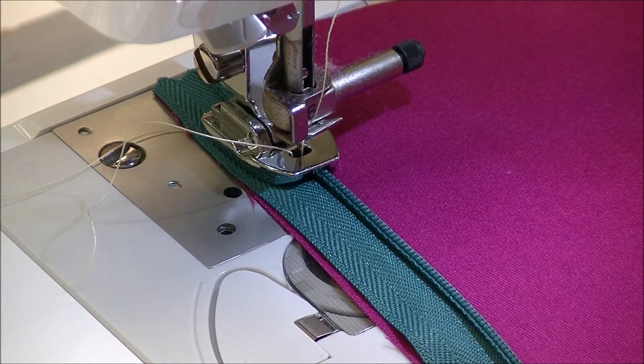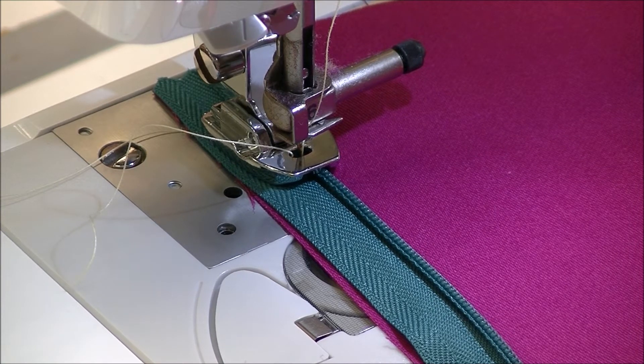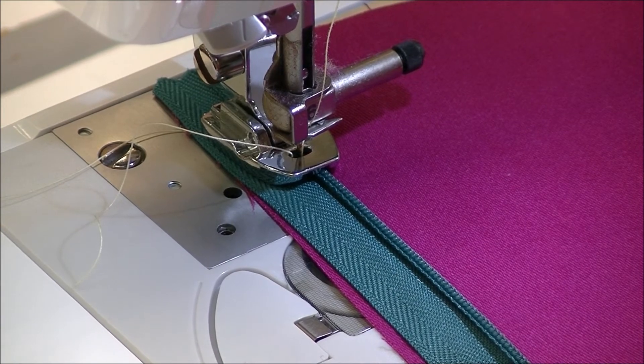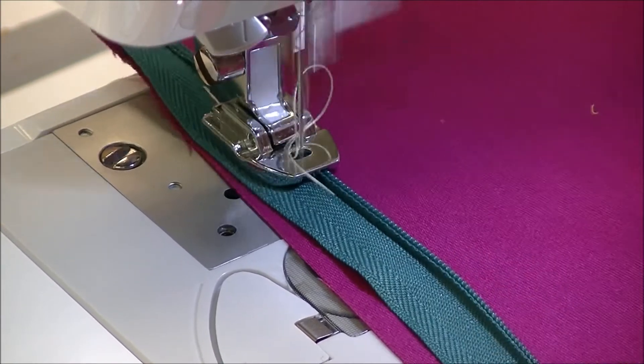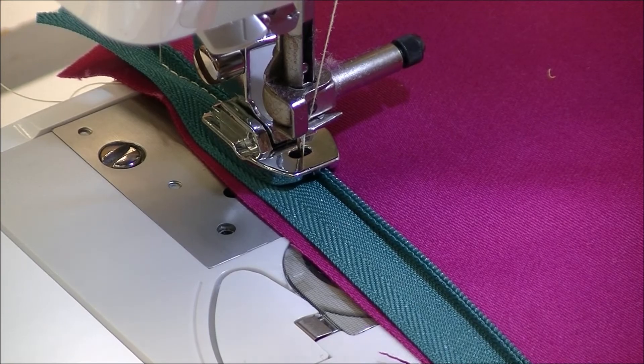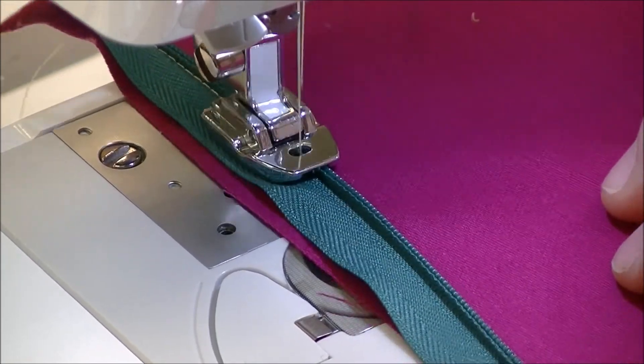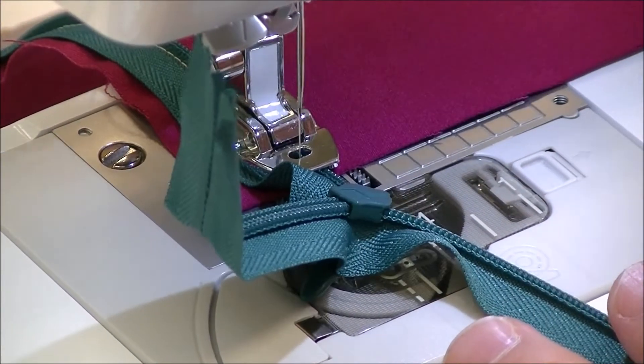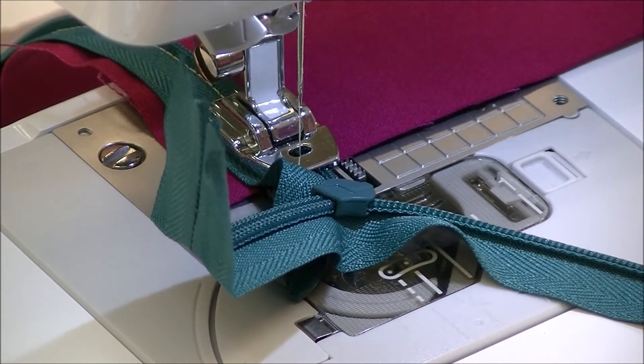Now one of the things when you move your needle position — close is good, but don't get too close. Because if you can't close the zipper without catching the fabric, that's not good. As we sew, I'm going to pull my thread out of the way, trying to keep the piece lined up, and you're going to sew down as far as you can. That's the first side.